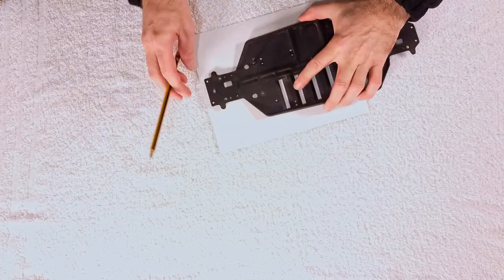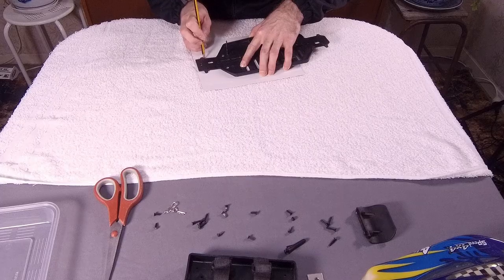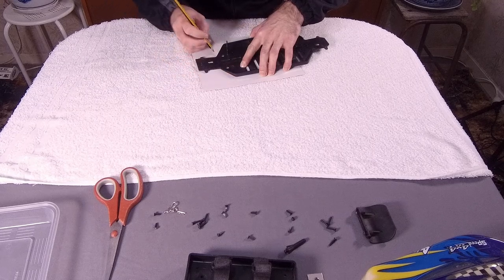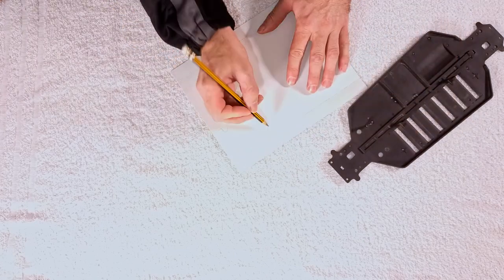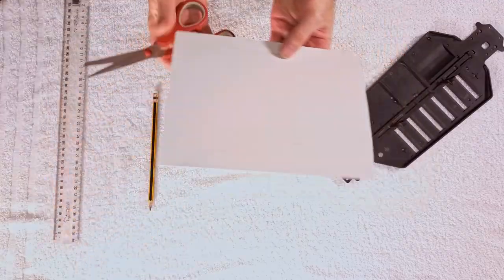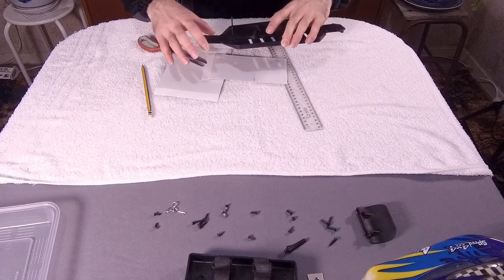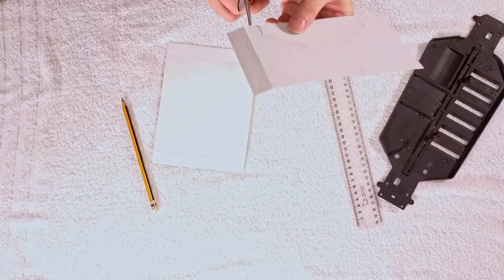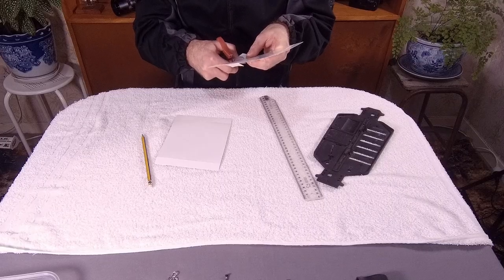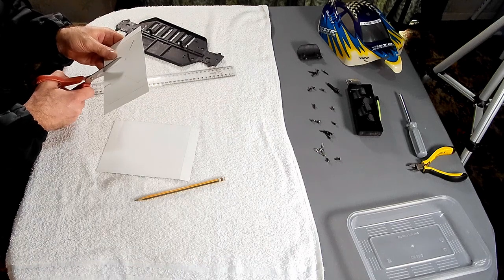Now I'm going to make a cardboard template using the plastic chassis. I'm just going to trace around it, come out to about there, draw a bit of a straight line with a ruler, then cut it out. If I trace this directly onto the stainless steel and make a mistake, I can't really fix it — that's why I always prototype with cardboard first. Also, I don't have any fancy tools like laser cutters; I've just got tin snips.